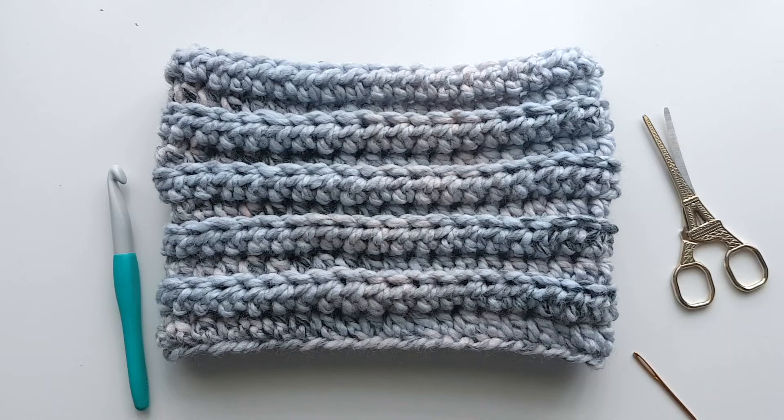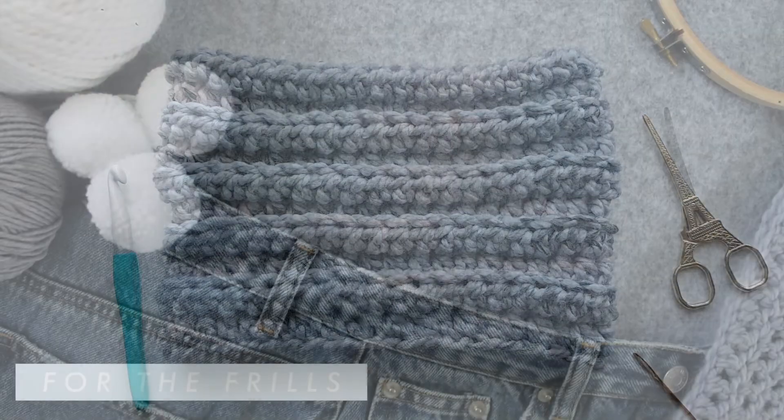And there you've finished your quick and easy crochet snood. Thanks!